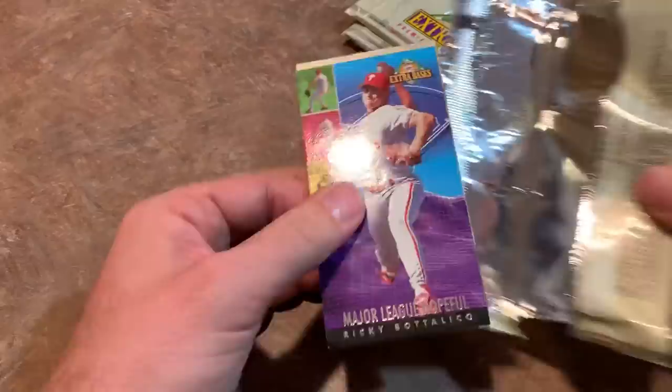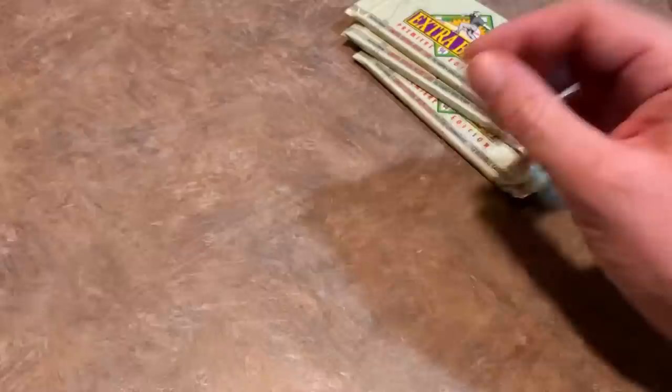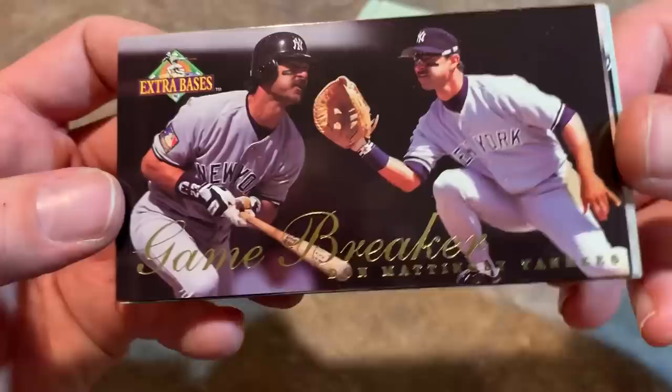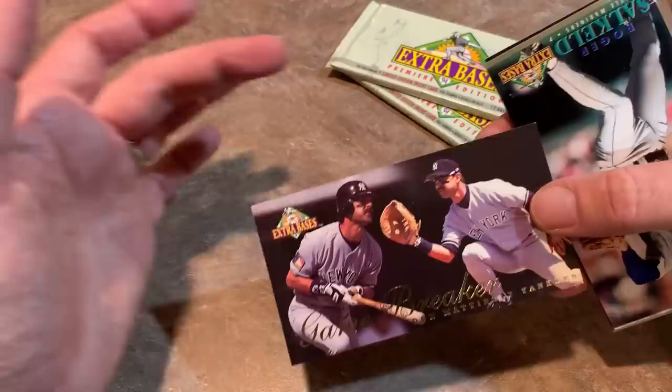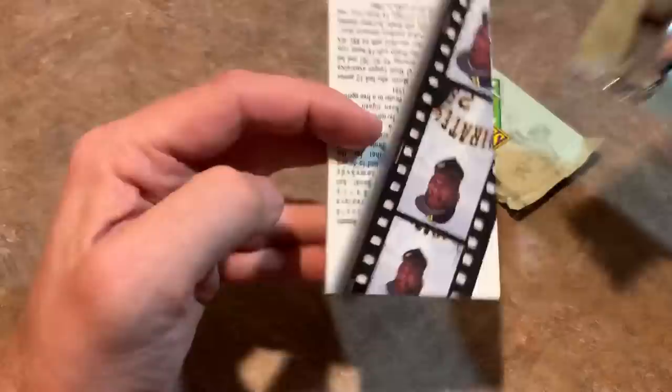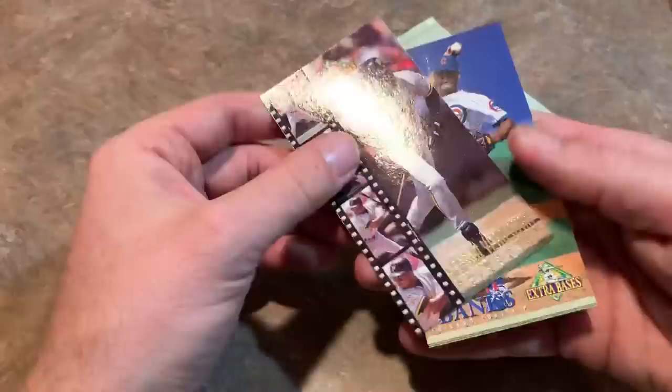These last few packs, I'm just going to see what the insert is to conclude this video. We've got a Ricky Bottalico from this pack — not too shabby. This next one — the insert card is a nice Game Breakers. Oh, that's a nice one — Don Mattingly Game Breakers card. I would love to have a nice silver pen signature across that one. You could probably even frame his rookie cards above that — 84 Topps, 84 Donruss, signed Don Mattingly, that would look really sweet framed. Insert card — it is an Al Martin. He was okay in his career, played for the Buccos and the Mariners.